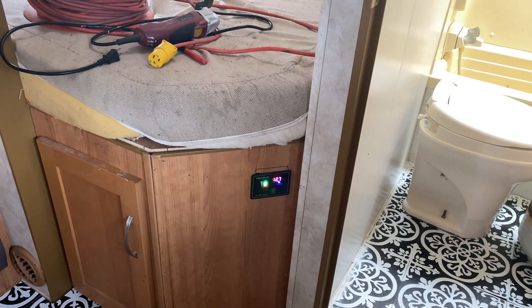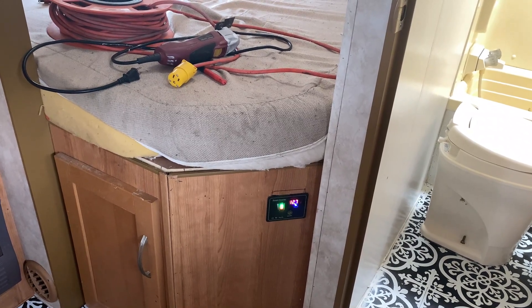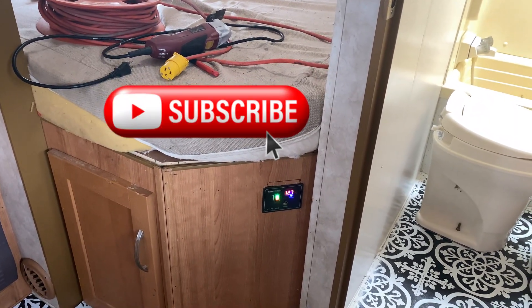The panel inside the camper is being set up, but the cable is still just a little too short, so we'll have to make another run for it.